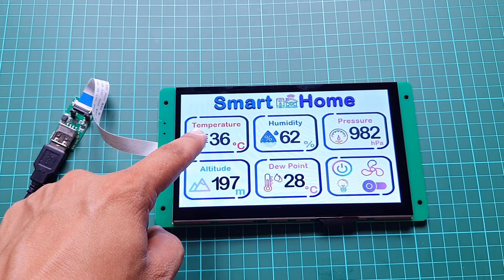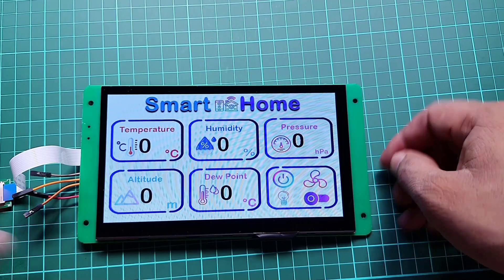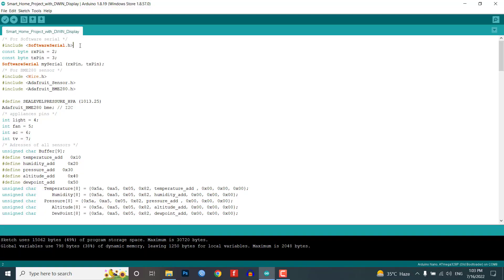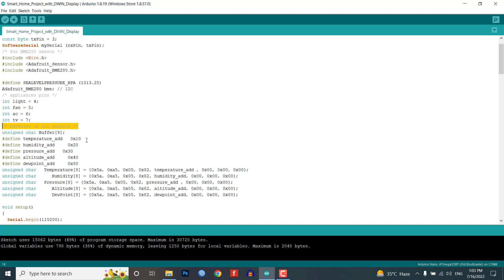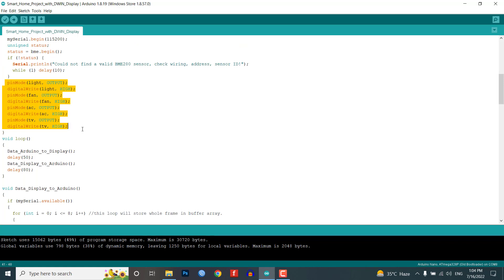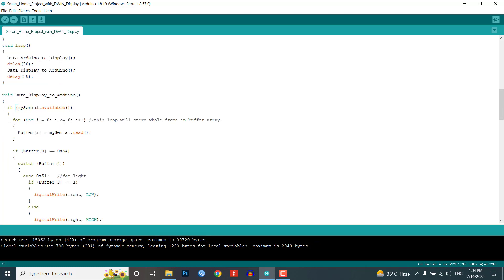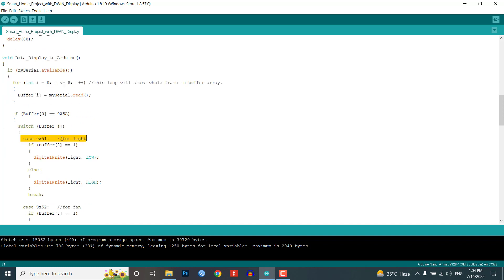In this project, you are sending as well as receiving data. For sending, I am sending a frame with the VP address of the sensor and its value, which then updates on the display. For receiving, I am checking the serial receive frame for a particular button with its VP address using a switch case, as you can see in the program code. In the program, first we include the library header file for the BME280 sensor. We define the four relay pins assigned to light, fan, AC, and TV. Then we define the VP addresses of BME280 sensor data like temperature, humidity, pressure, altitude, and dew point. This is the syntax of the frame being sent to the HMI display to display the sensor data.